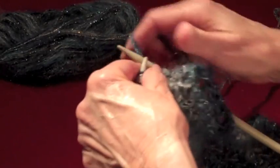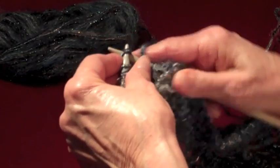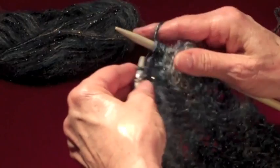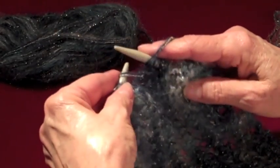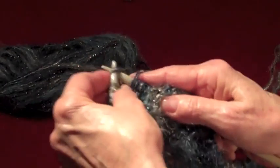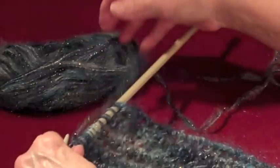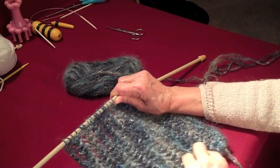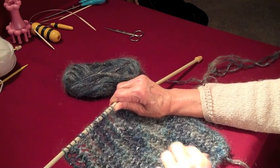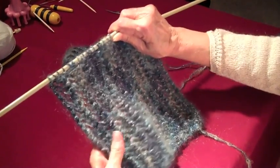You knit, bring it to the front, and knit the next two stitches together. Knit one, bring it to the front to make a yarn over, and knit the next two stitches together. And that's all it is — you do it on both sides. Knit one, bring your yarn to the front to make a yarn over, and knit two stitches together.